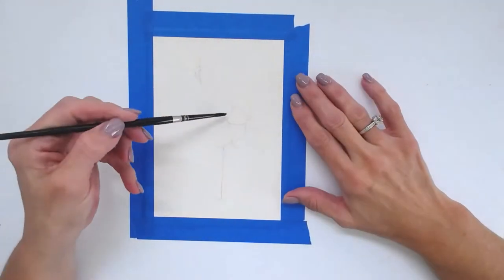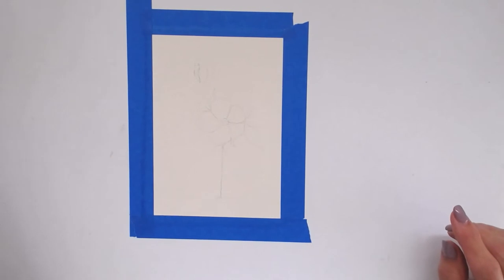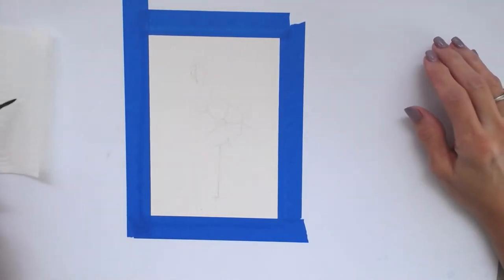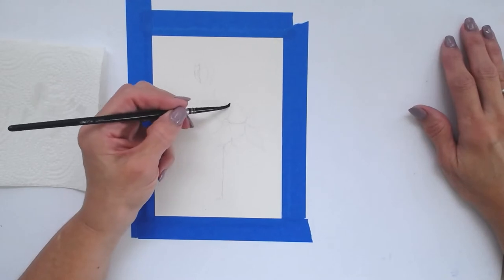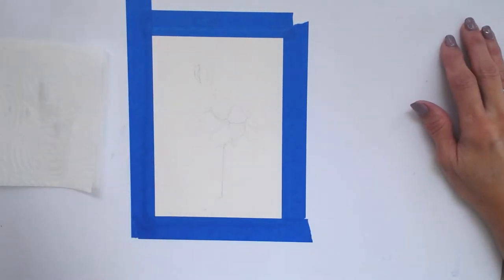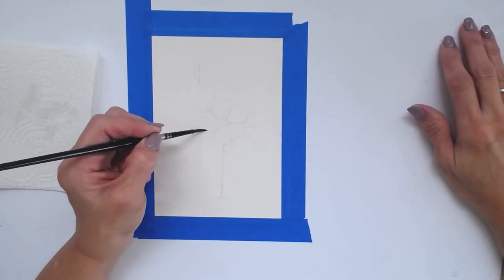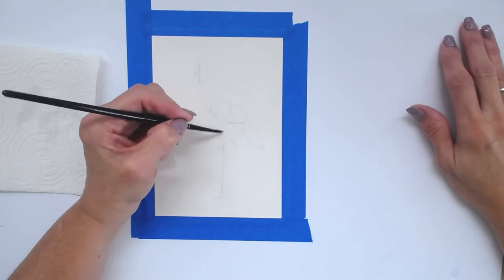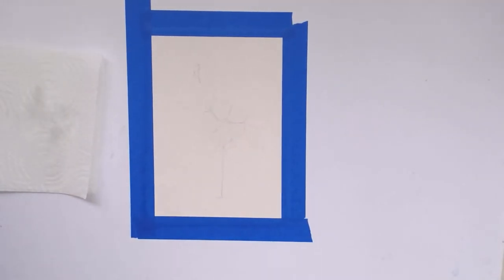I'm going to start with my number four brush. First, I'm filling in just the flower part of the flamingo with clean water. I like to wet my paper before applying any paint because I like the paint to flow right on the paper. I dab my brush on a paper towel and go into the petals, filling them in with a light wash of water — nothing puddly, just evenly saturated. I'll have all products listed below in the description.